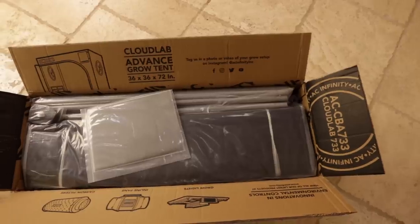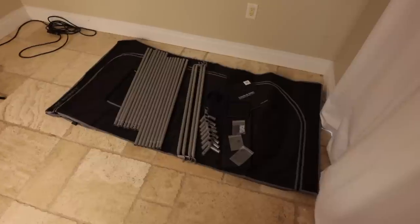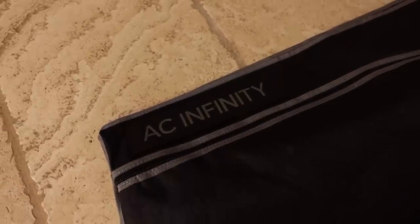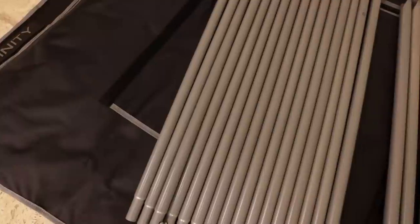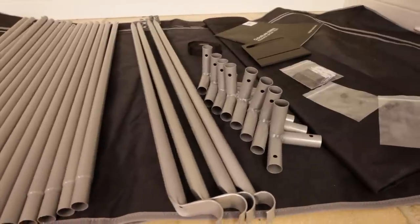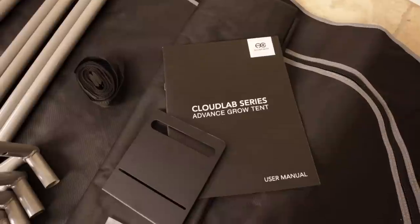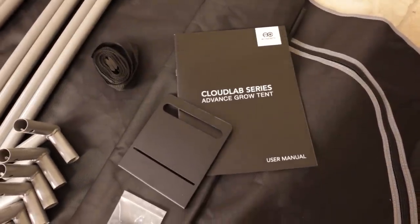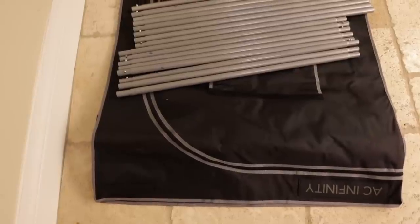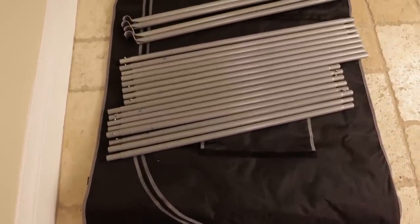We are using a 3x3 grow tent for this grow series and it is from AC Infinity. This is the first AC Infinity grow tent I've used and for the price point I'm pretty happy with the quality overall and the design. You've seen me use the AC Infinity inline fans in most of my other grow tent setups on the channel and we've always had great results. Any brands you've seen me use on the channel can use the discount code TERPIEyes, with more info and links in the video description below.